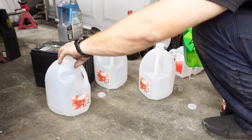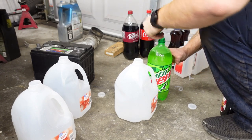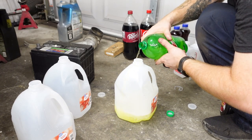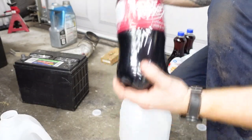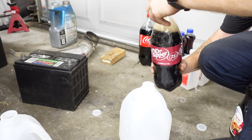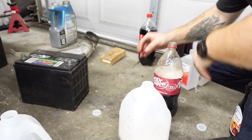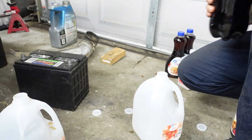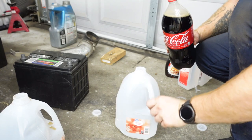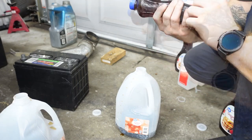We'll start off with Mountain Dew here and we'll pour about half of it in there — that's about half. This is real Mountain Dew. Then Dr. Pepper, and now our Coke. Next we need to put in one liter of your maple syrup — this is one liter exactly, so all I gotta do is pour this whole thing in there. It smells really good too.